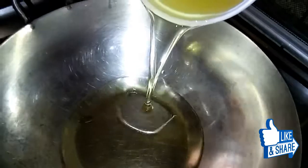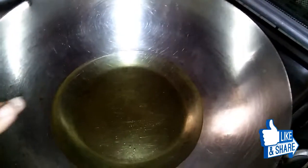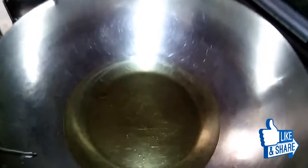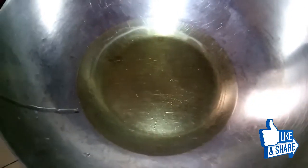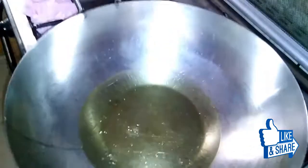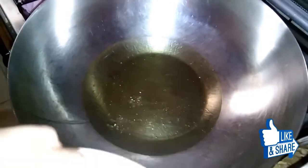We will start with the rice. If we add more rice, some people will add rice as well. Now it's hot. We will start with the rice and add black powder.